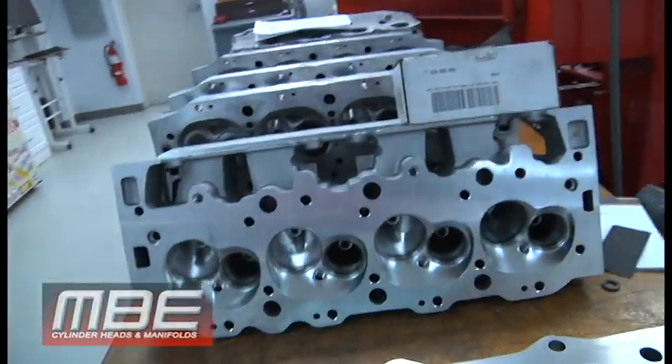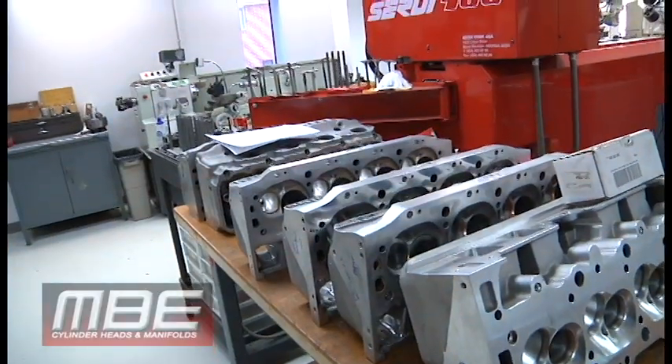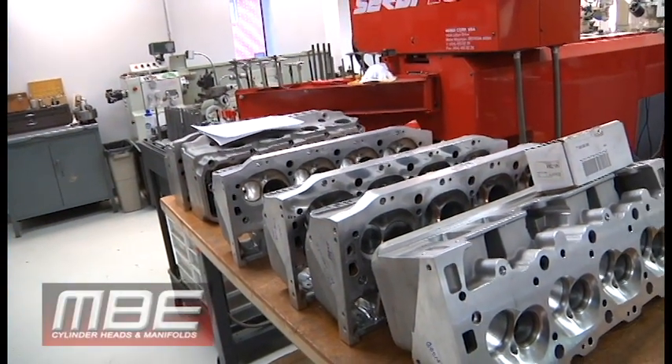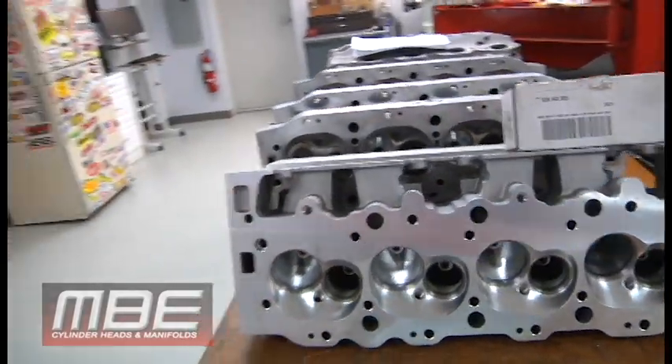This is just service stuff that's come in — seats, guides, valve job. Just standard stuff, you know, if it needs a repair. And some updates. We do less and less updates these days.